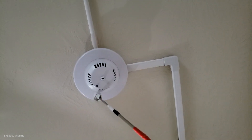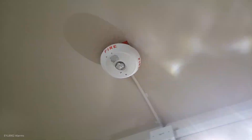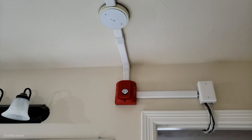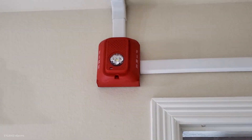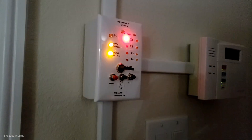On testing the smoke detector, the M220. Testing the M220.